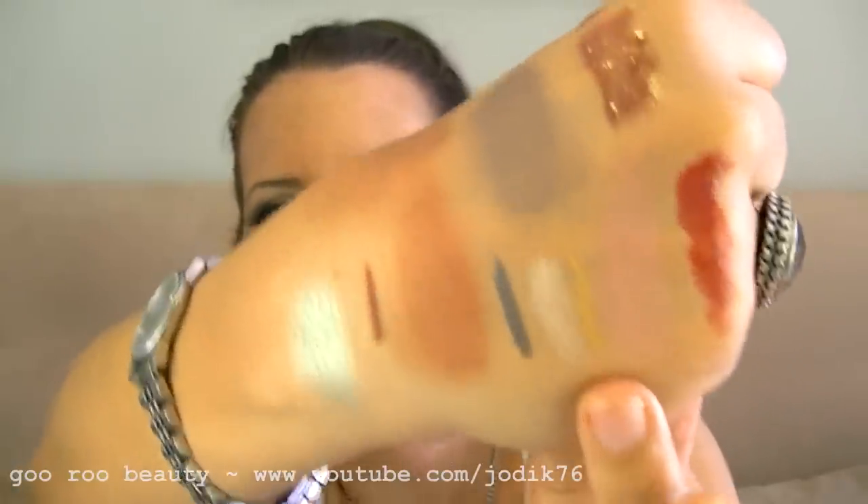A few more items: a Buxom lip colour in Brooklyn — a gorgeous plummy type pink — and an Urban Decay 24/7 Glide-On Eye Pencil mini in Eldorado, their gold shade, perfect for the handbag. And lastly, a brooch that Kim had in her collection with significant sentimental value. She thought I would enjoy it — it would look good on a scarf, a dress, or even as a hair accessory. It's absolutely beautiful. Thank you so much, Kim.